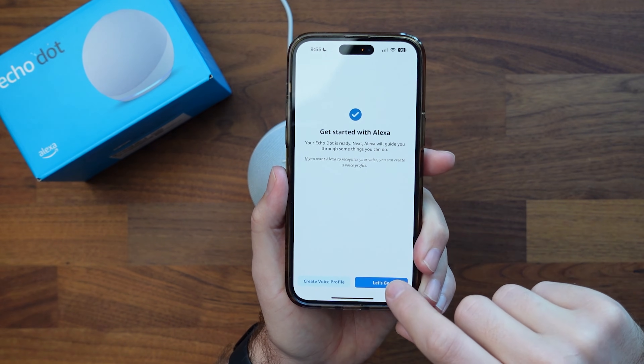So then we're ready to get started. When I click 'Let's go,' it's going to run through a bunch of different things — how to talk to the device, how to work with it, things to say to it, just to get familiar with it. Essentially that is how you set up your Amazon Echo Show.